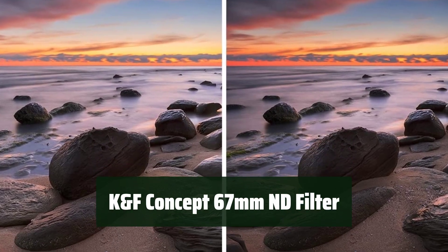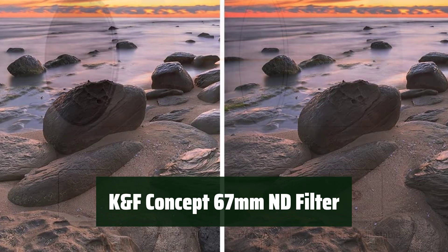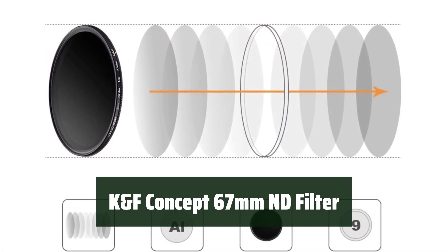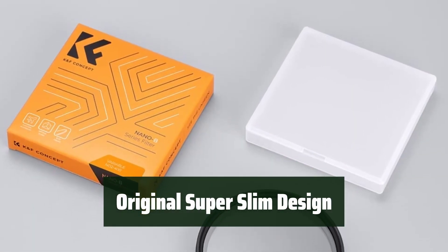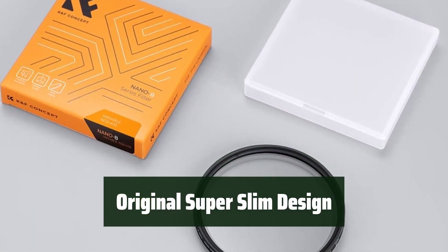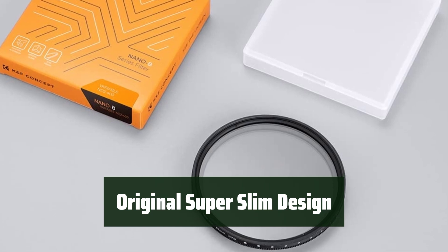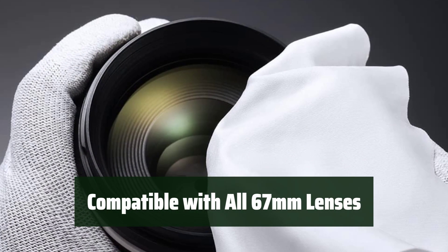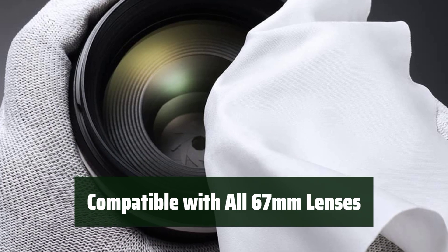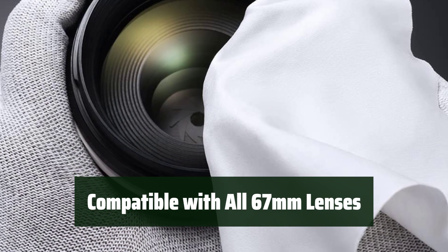Number 5: Capture stunning photos with this professional filter. Its slim design ensures no vignetting in your shots. The slim design of this filter prevents any dark corners in your images, giving you clear and sharp photos every time. No matter what lens you have, this filter will work seamlessly with it — just attach it to your lens and start shooting.